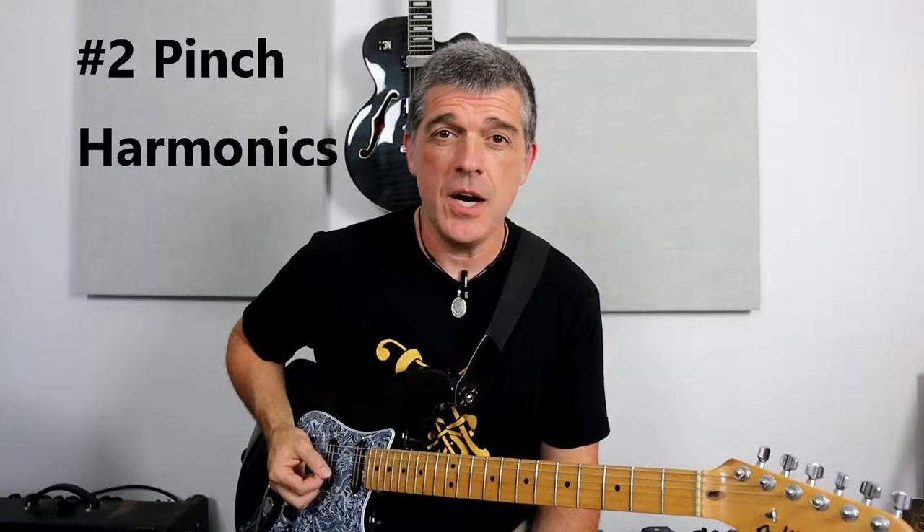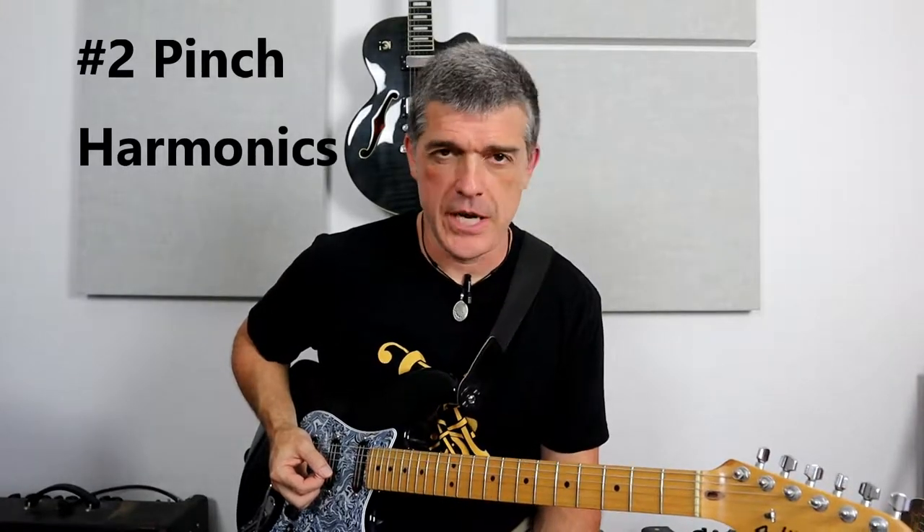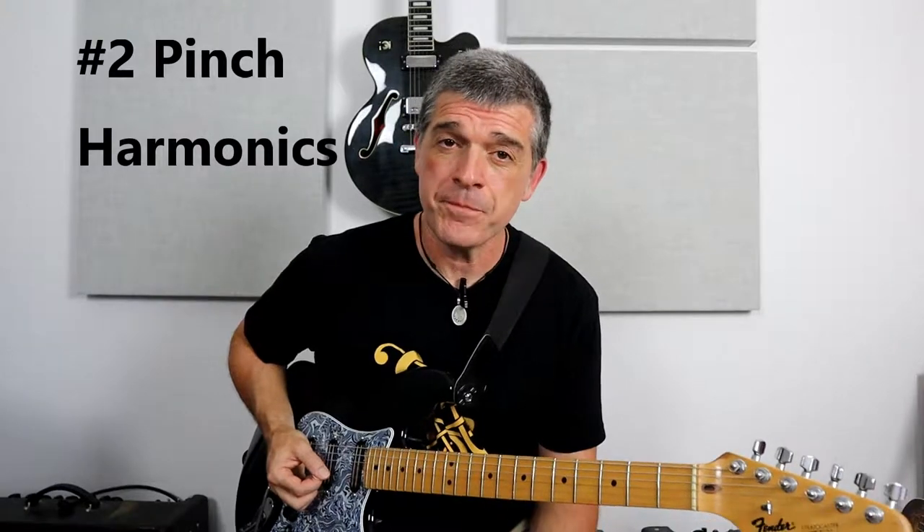Now that brings me to the number two technique that Roy did. He called them screamers, I think. I call them pinch harmonics, artificial harmonics. We also know that Billy Gibbons of ZZ Top is known for these things, but a lot of rock guitar players play these. I first came across Eddie Van Halen doing it and I didn't know what he was doing. Let's take a closer look at what pinch harmonics or artificial harmonics are.